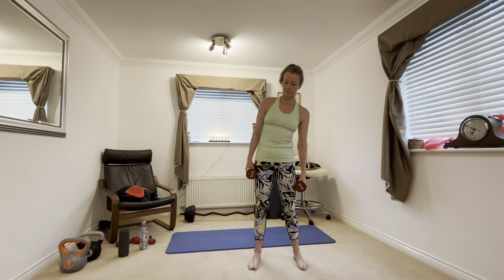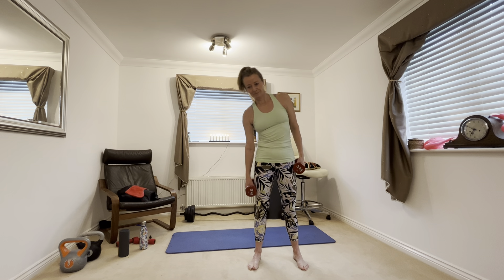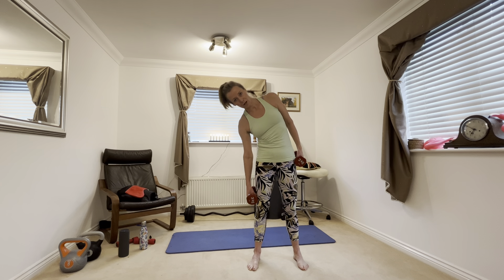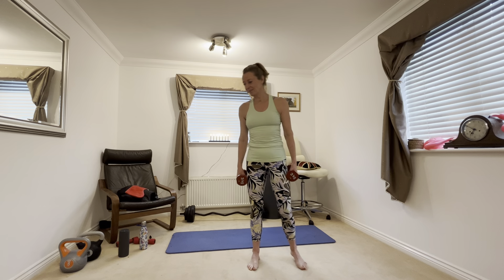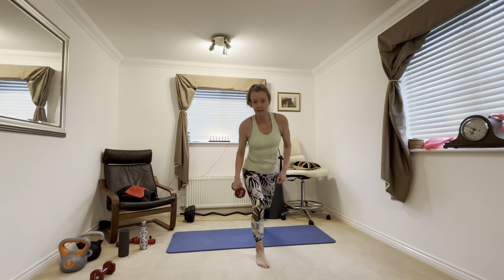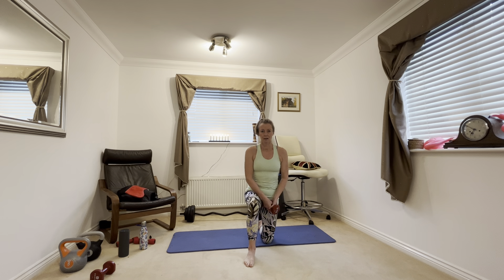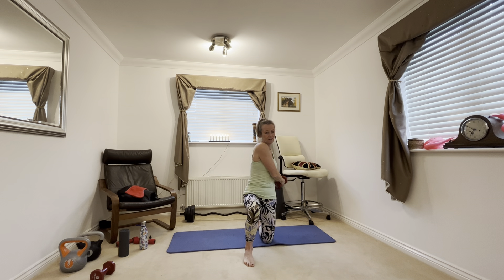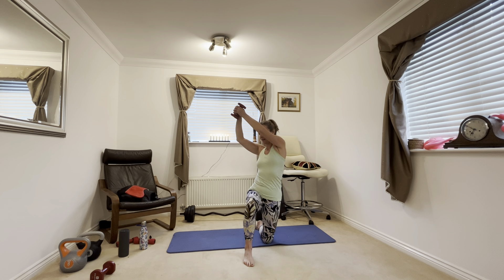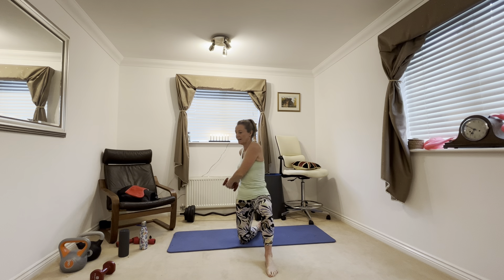Having a strong core will help your running. Now bend down to each side — you're sliding down the leg from side to side, slowly. Just a nice slow movement, nice and gentle. Go as far as you're comfortable.